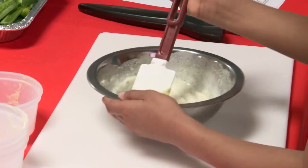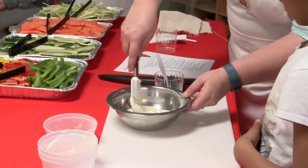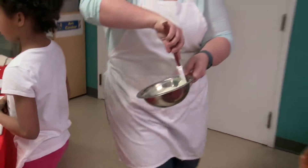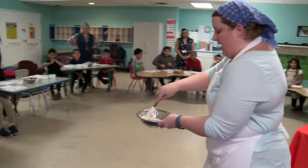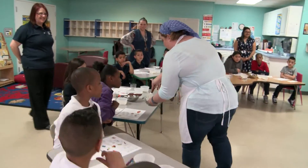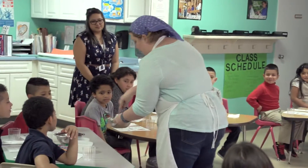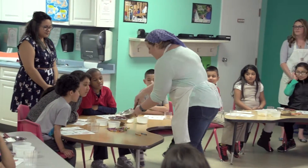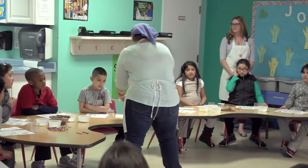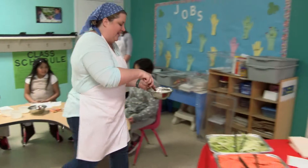Once it's all mixed together, then it looks like ranch. You did really, really well. I'm just going to go really quick and show everybody what it should look like once it's all mixed together. See? Doesn't that look like ranch? So it's nice and mixed together — you can just keep stirring it until it all mixes together. It's ranch, right? That's because it is.